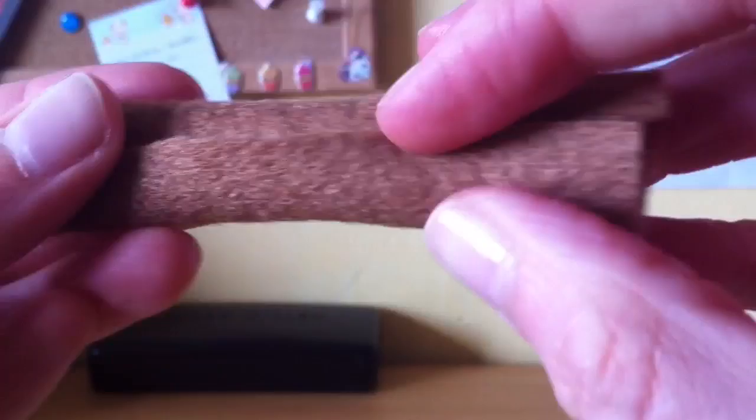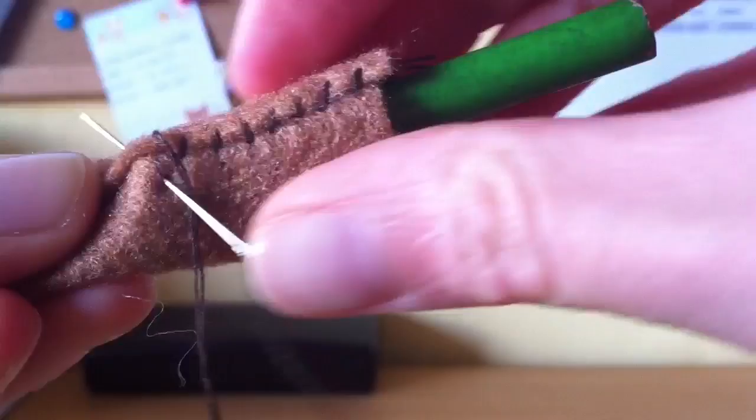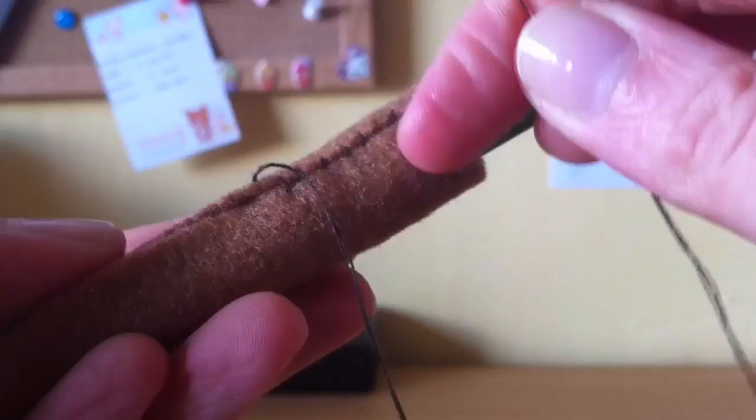Now that the little bread bun is finished, we're going to move on and make the sausage, or hot dog. Thread your needle with brown thread. Taking this rectangular piece, fold it up so that it makes a cylinder. Using the fell stitch, sew all the way down this edge and secure that in place. This part is quite difficult to sew, so if it helps you can put a pencil inside. Then when you're sewing the fell stitch you can sew both parts of the stitch at once — put your needle in this side and then out the other side. Alternatively, you could use glue: do a thin strip of glue on one side, wrap it around and wait for that to dry.